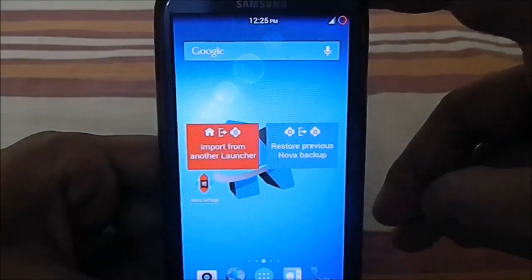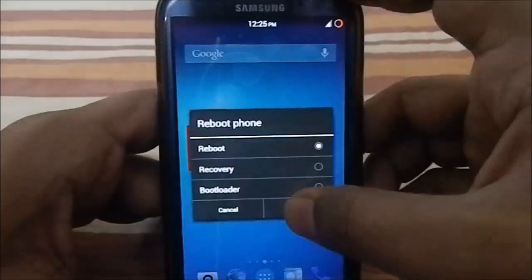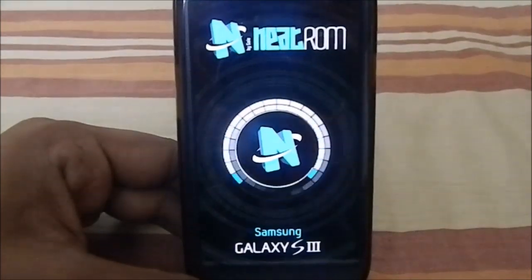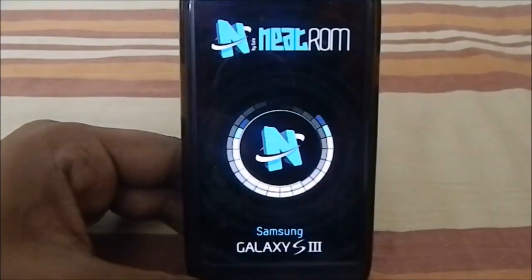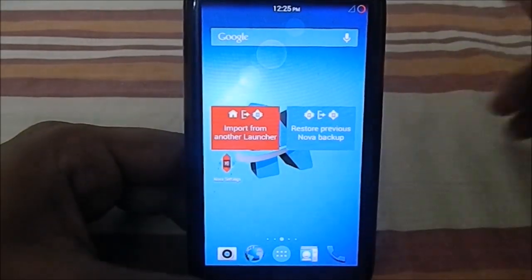Here is the boot animation for NeatROM by Sale. You can see the Neat logo with the Samsung Galaxy S3 and rotating halos around the logo. That's really cool.